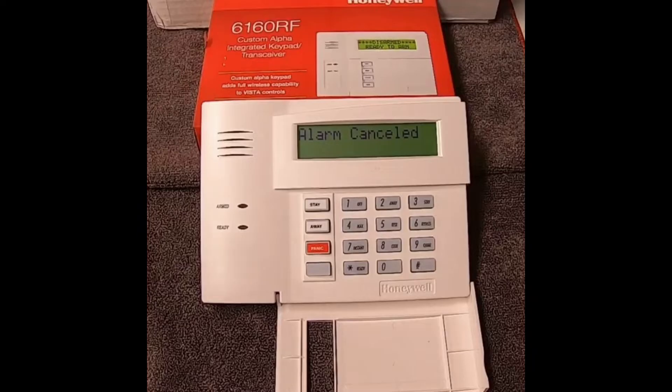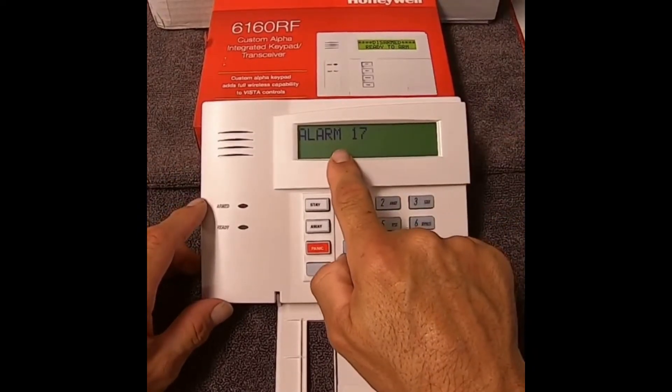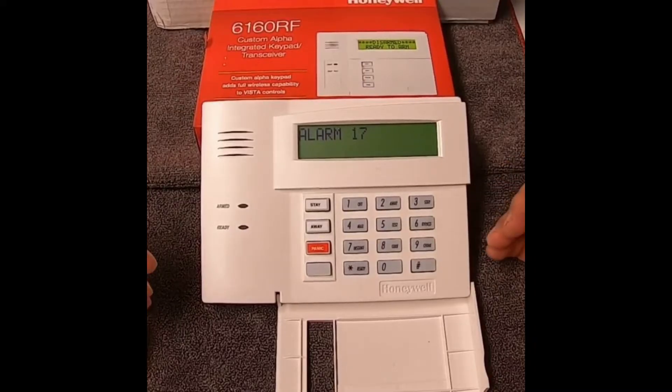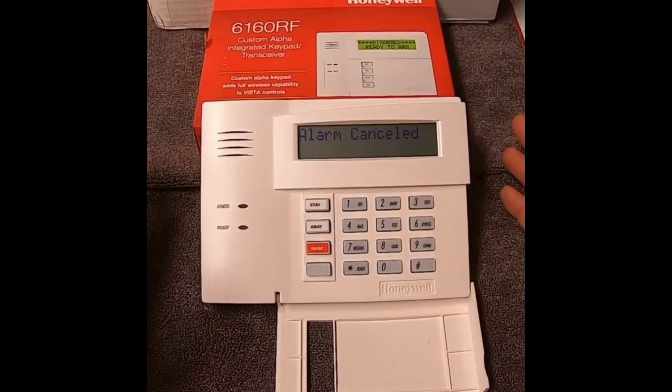If you set off your alarm by mistake, or you come in and see a number on the screen like 17, 10, 3, or 4 — if you don't know what zone that is, you probably need to make a list of your zones. In my case, I've got zone 17 and I just canceled the alarm.